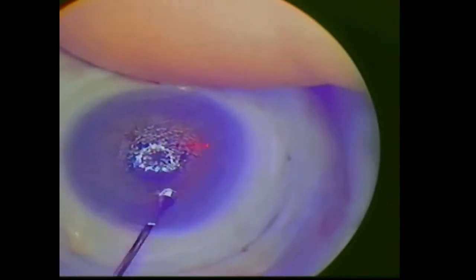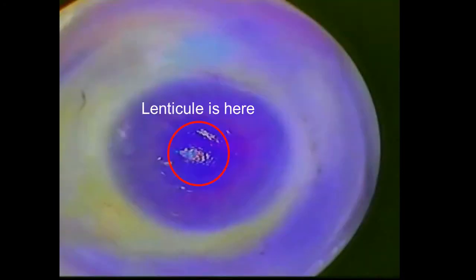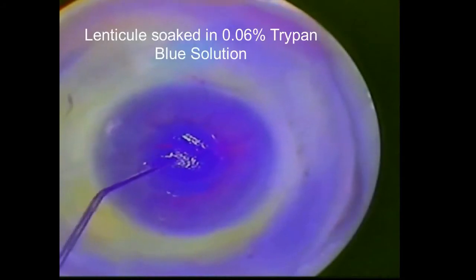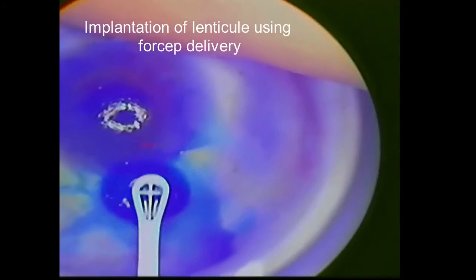The recipient corneal stromal pocket is then opened and carefully dissected. The donor lenticule, now seen on the left side of this image, receives an S-stamp confirming the anterior aspect of the lenticule. It is then placed on the corneal surface and stained with trypan blue for easy visibility. The lenticule is then inserted into the recipient corneal stromal pocket.